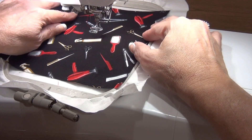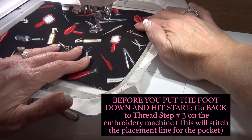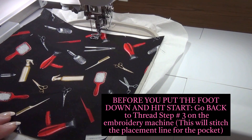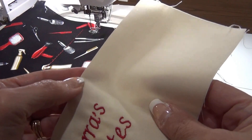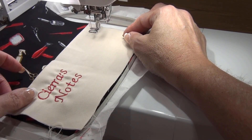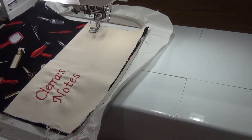The next step is going to be the placement line for the pocket. I don't need any tape at this point — I'm just going to leave it and guide it. So I put the foot down and hit start. That should put the placement line in next. Again, I have this fold here and that has to match up with the notch on the guideline. You can see this little red notch has to be in the middle, just like that. Then I put down the embroidery tape to hold it in place.